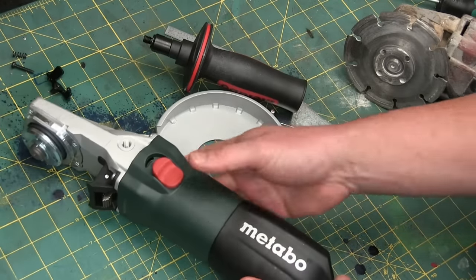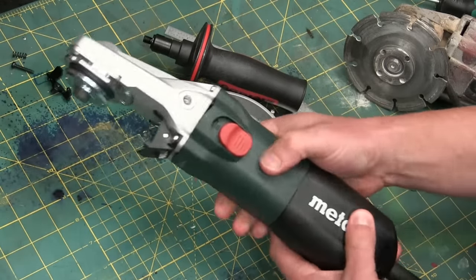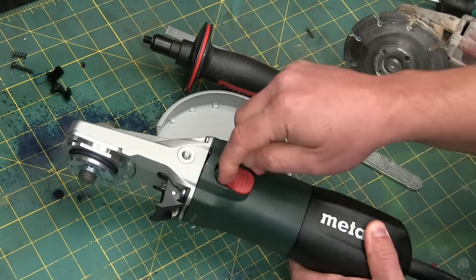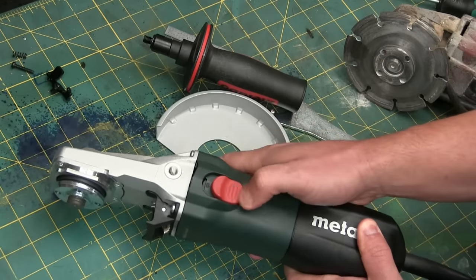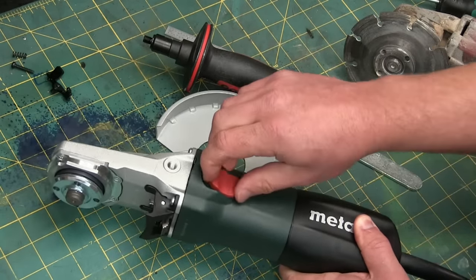I prefer the rat tail style. This is — I don't know what you call that — horse cock style, I guess. And I don't like that because these get worn out and they pop off all the time. But maybe not — it seems reasonably rigid.